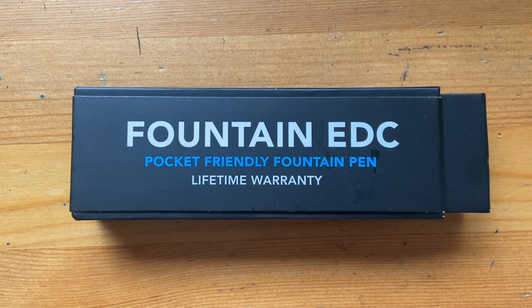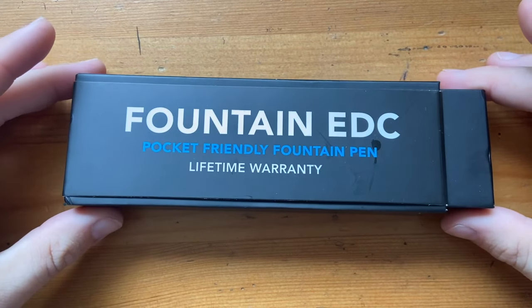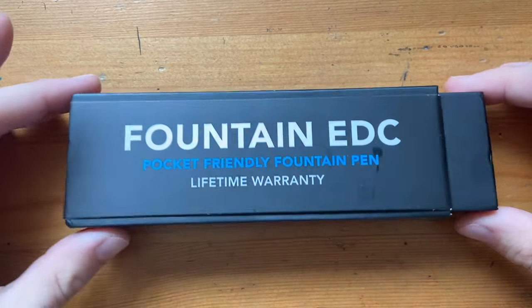They've got really innovative stuff like a ballpoint pen that can take just about any refill, which I would love to look at next. But today I wanted to start by looking at their Fountain EDC, which is their pocket-friendly fountain pen.